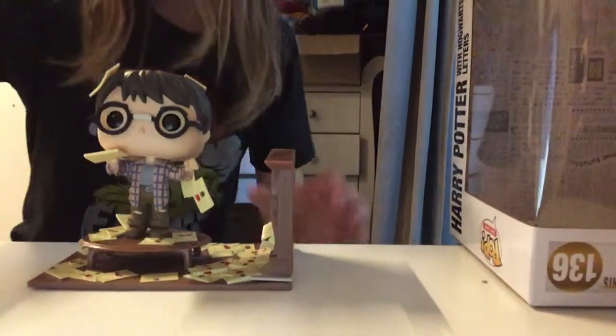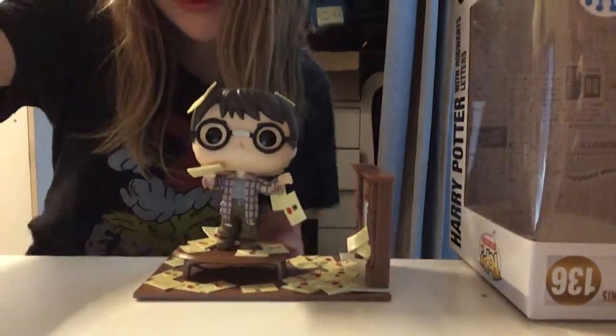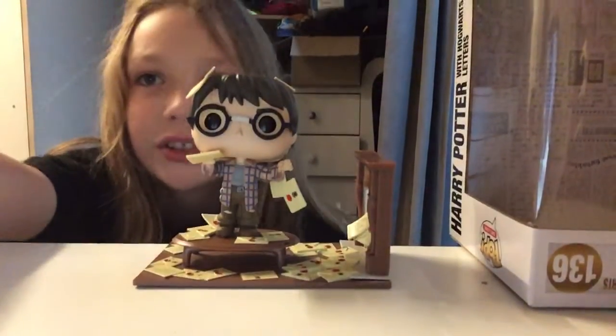So let's have a look at him standing. This is also one of my favorite Pops — it's really cool.